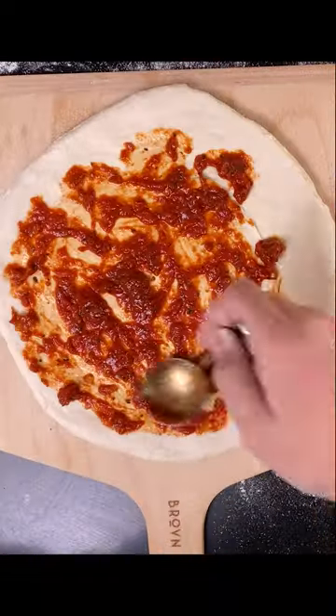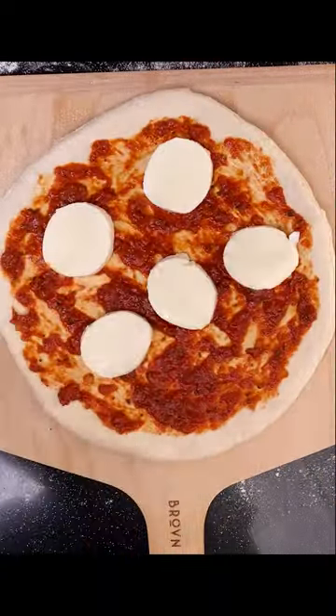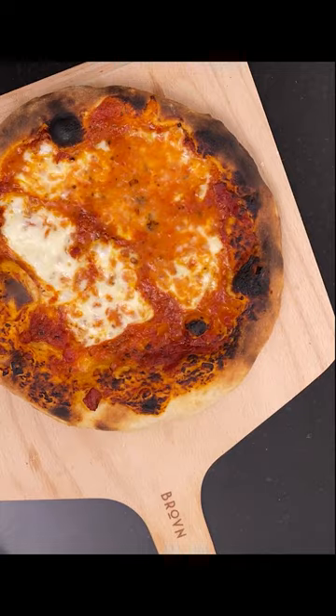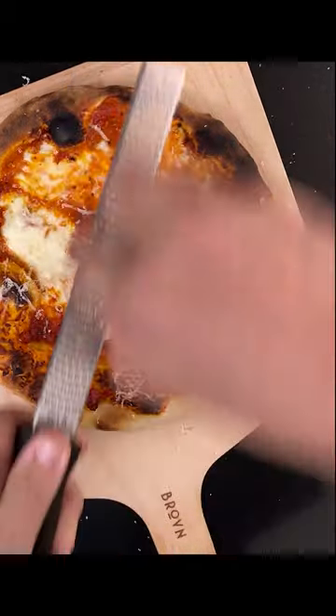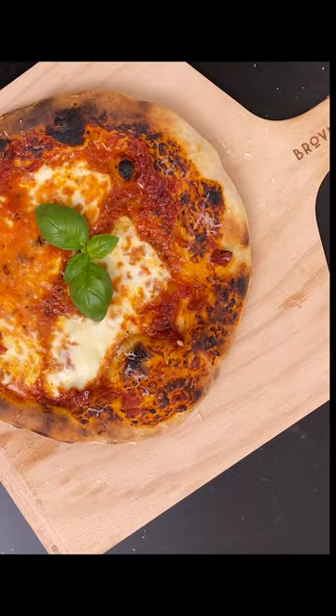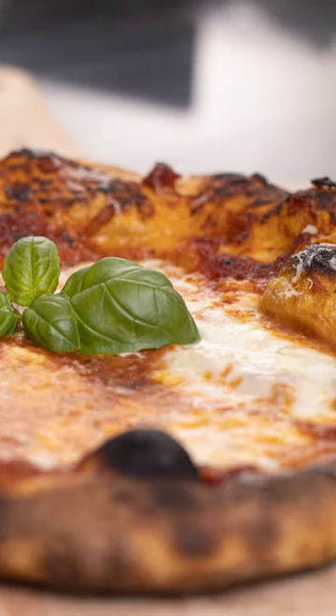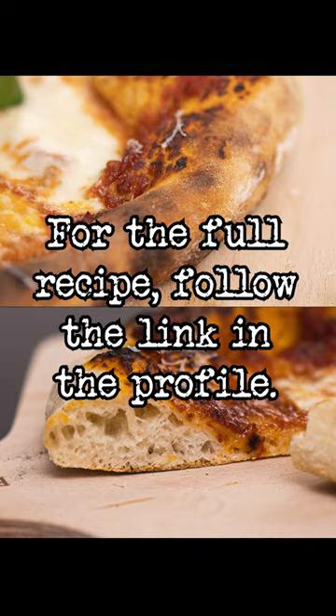Shape a ball into a disc. Add toppings. Put the pizza in the oven, turn it around, and take it out when it's very brown and bubbly. That's how you make sourdough pizza in 60 seconds.